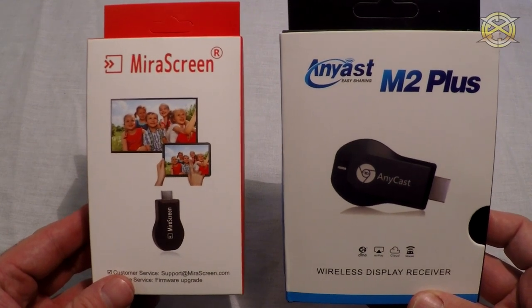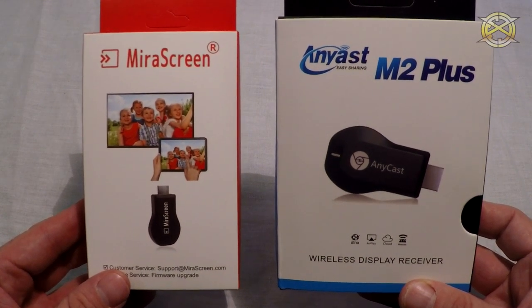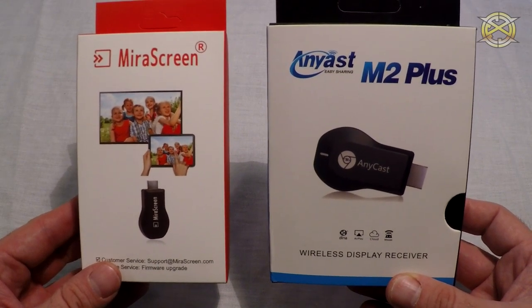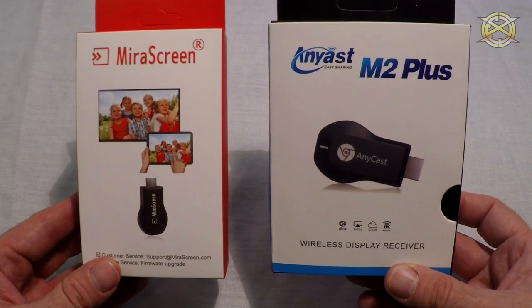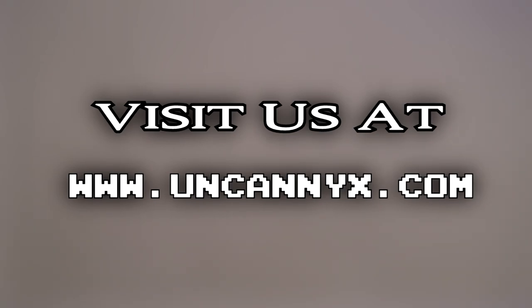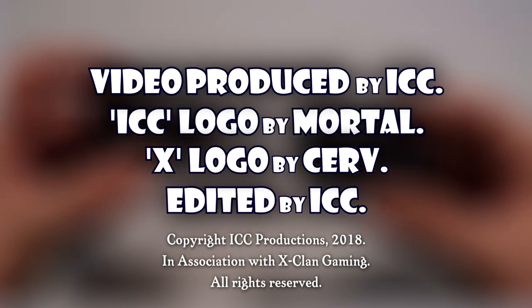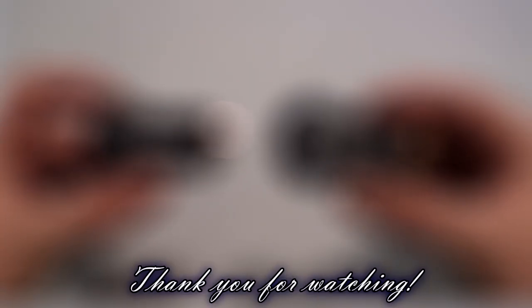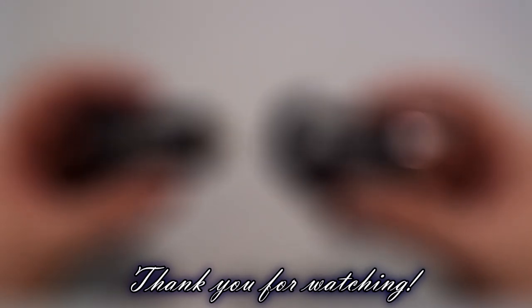As with any device, I would always recommend updating the firmware. Check back every once in a while to make sure the newest version is installed. I'm ICC — thanks for watching. I'll see you next time. Bye.